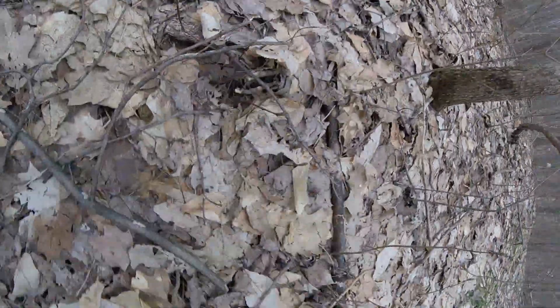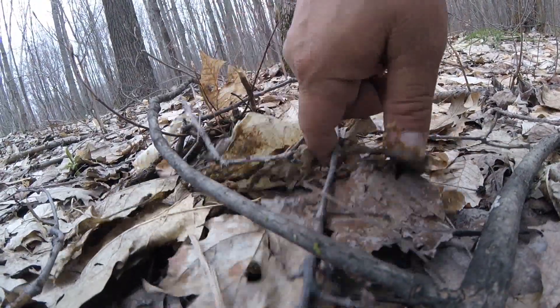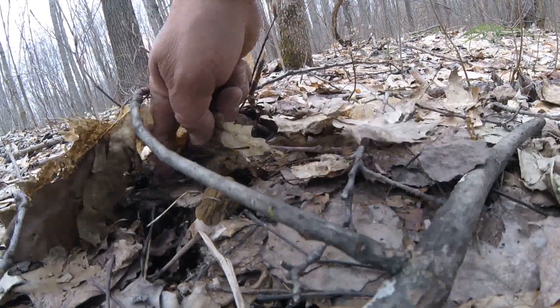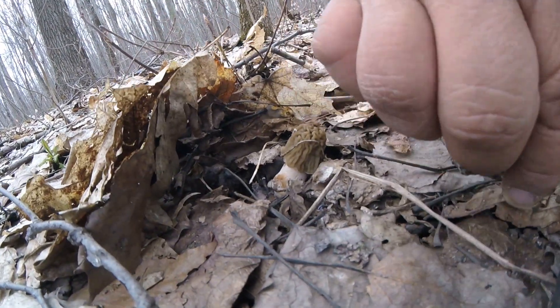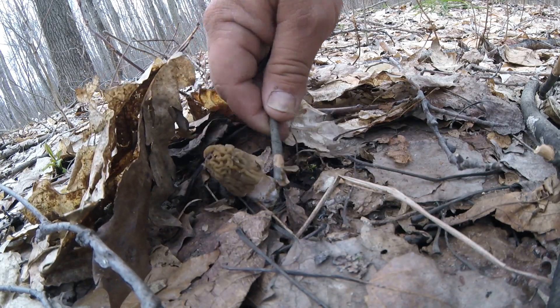I got another one hiding in here, oh I see another one too, let's take a look at this. This one guys, this is the one you don't want. Let me just flip this over and show you why.